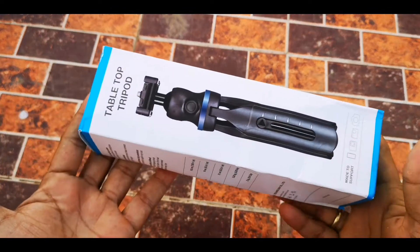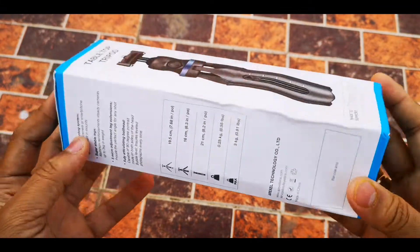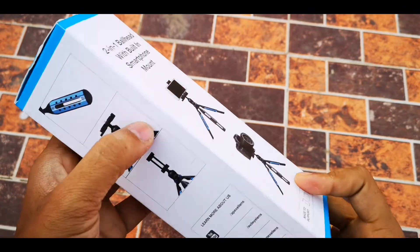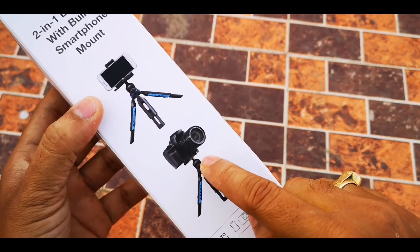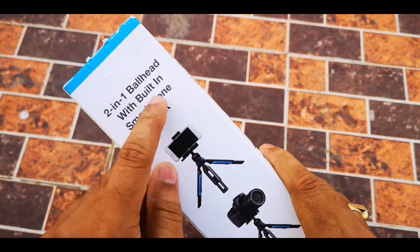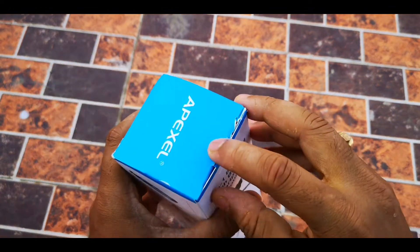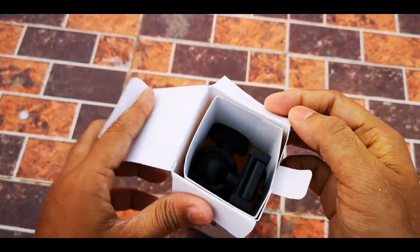Hello guys, today we will review this new tripod from Epixel. This is a newly launched product from Epixel and, as you can see, it has very nice packaging with Epixel branding. You can extend this tripod and it fits both your phone and a DSLR, so it offers a two-in-one function. There is a ball head provided and a built-in smartphone mount as well. Let's remove it from the package.